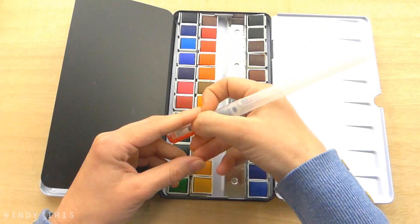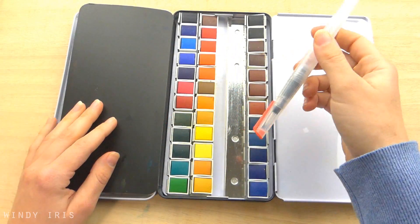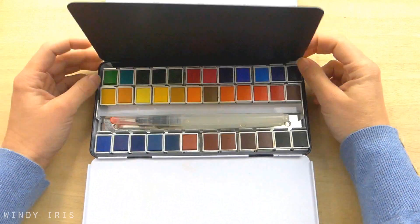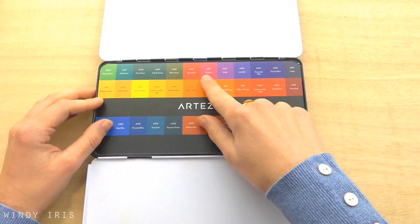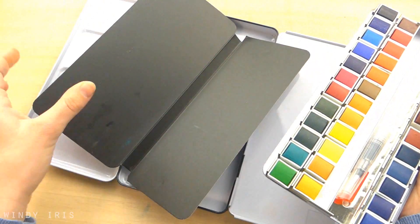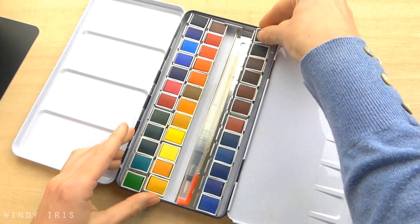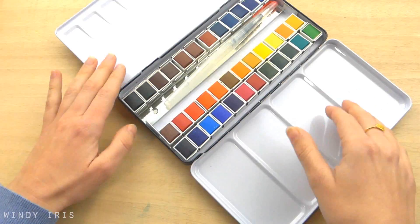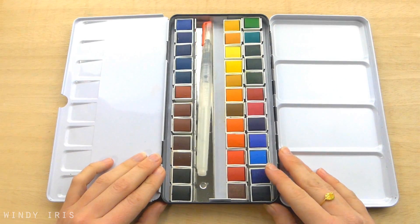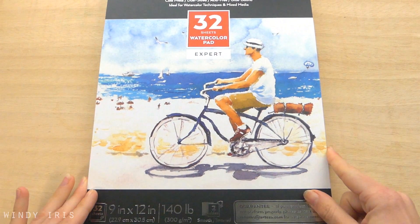This is a half pan set and it comes with 36 vibrant colours. It comes in a metal tin with plenty of room for mixing colours and a water brush. The paints are really nice, they're very pigmented, the colours are activated very quickly and they have a really good range of colours. I'll also be using the Arteza 300 gram watercolour paper. If you'd like to check out the supplies that I'm using there's a link to the Arteza website in the description box below.